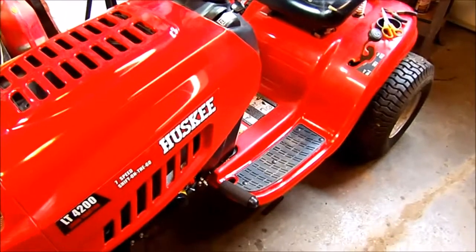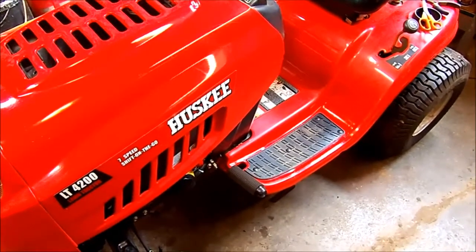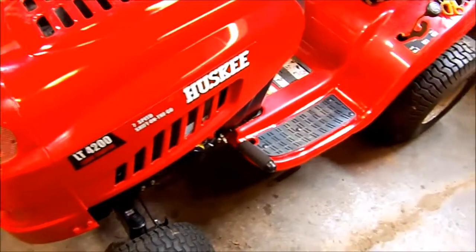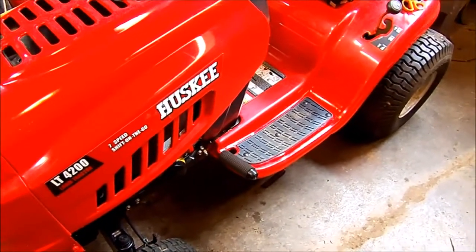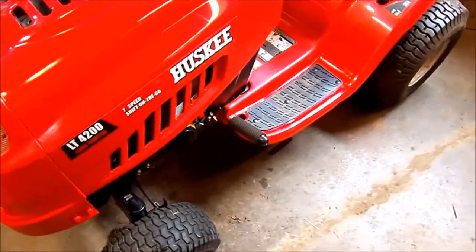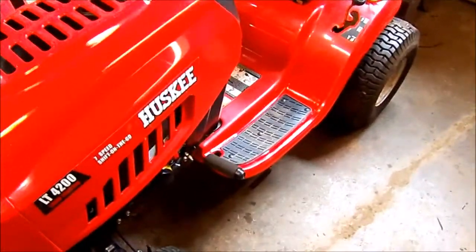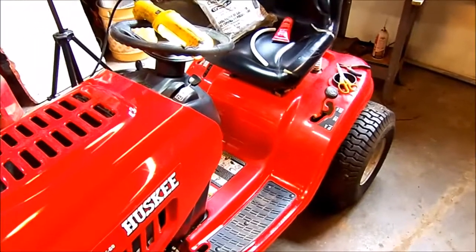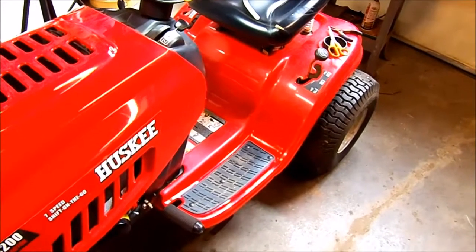Hello again. This is a Husky LT4200 that I purchased off an individual on Craigslist last week. Initially I thought I got a pretty good deal — he got $200 plus $10 to deliver it, so $210.